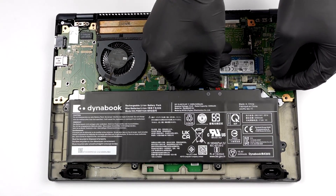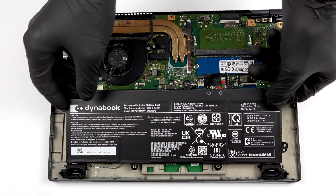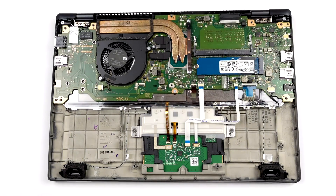On their webpage, DynaBook offers configurations with none, 8, or 16 GB of soldered memory. Additionally, there is one SODIMM slot for further expansion.